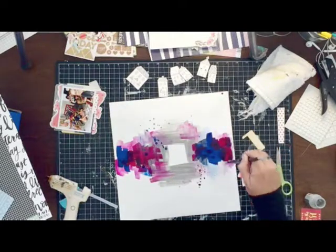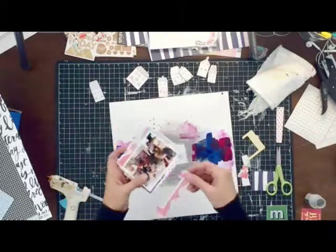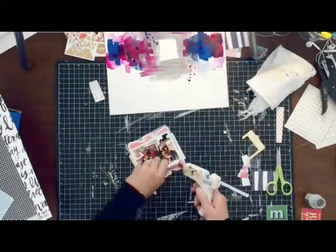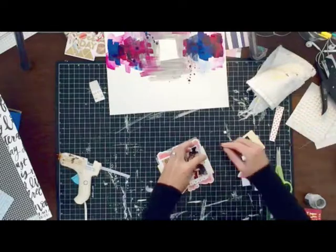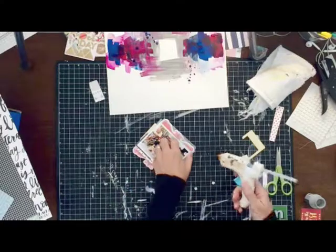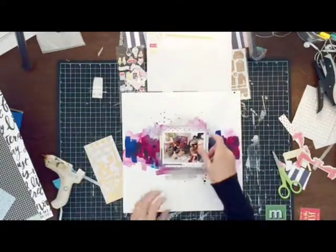These acrylic inks are really cool because when they're not set, they kind of spread more with water, just like watercolors would. But then once they are dry, they are permanent. I was still trying to work with the frame — I used small little pop dots all around so that my photo didn't lay so flat on the back of it and all those embellishments. But eventually the frame just had to go.